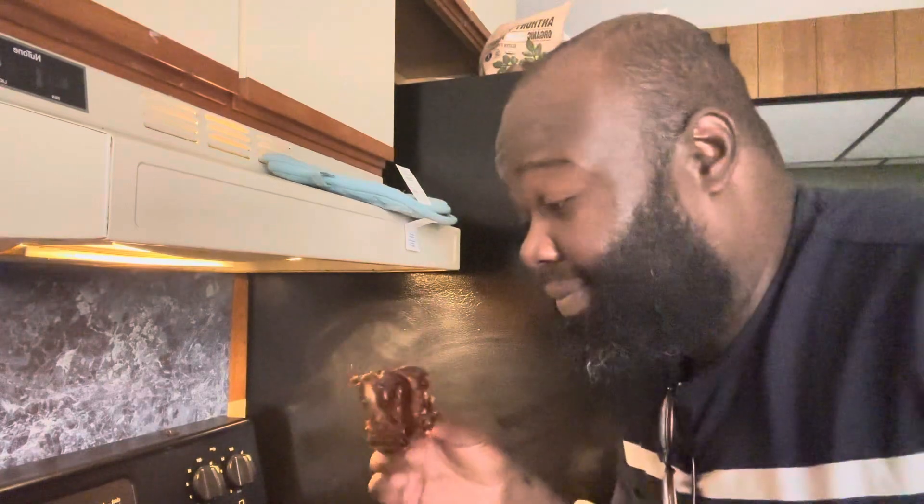Got to have them ribs. Oh my goodness. I think I have to get the ribs. That's it.